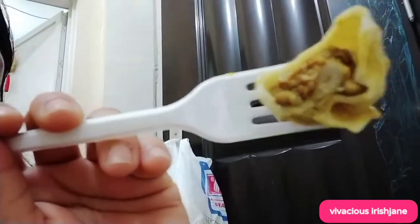Inside it's meat. This one, guys — yung hindi maanghang — the one that's not spicy, hindi ko nalagyan ng sauce. I didn't put any sauce on it.